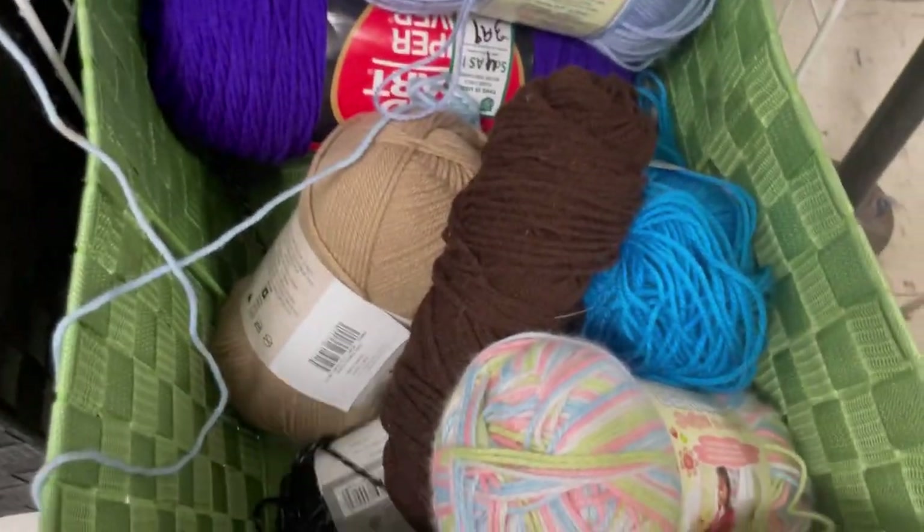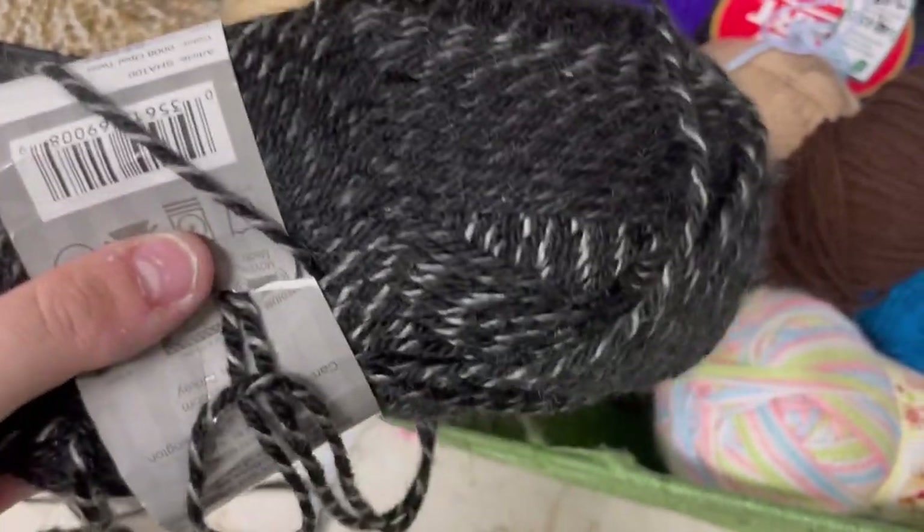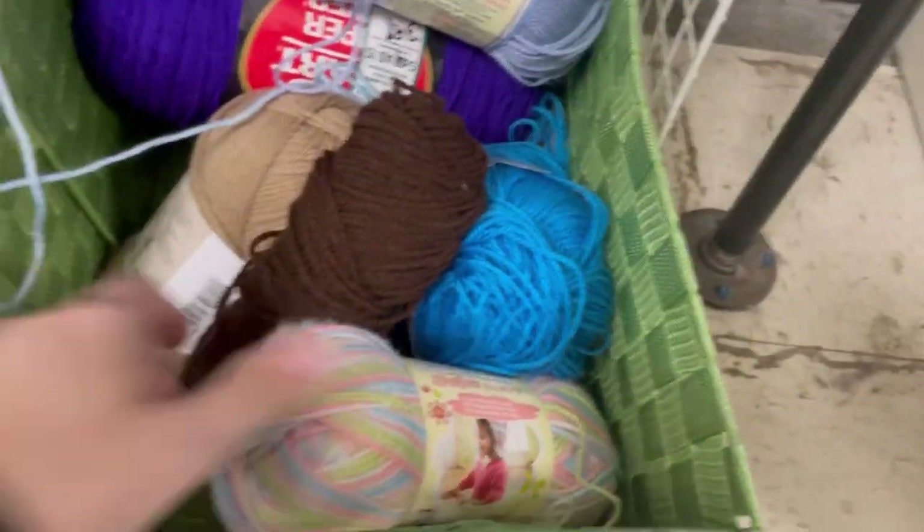I'm at Salvation Army, by the way. I did have to ask up front — if there is not a price tag on it, it is 99 cents. I was very mystified when I was looking through this because I didn't go ask her until after.